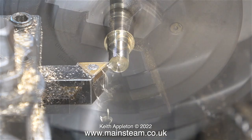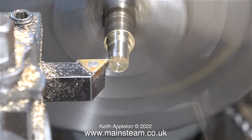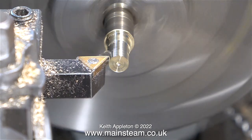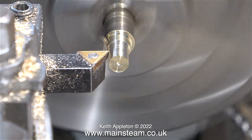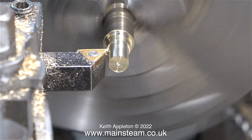The fitting that I need to make needs to be quite strong so I'm not using brass. I found this piece of metal in my scrap box and I think it's allen bronze. That's why it's not turning too brilliantly with the cutting tool which isn't all that sharp, but it's not a massive issue as most of this will be invisible when the valve is fitted to the bunker tank.